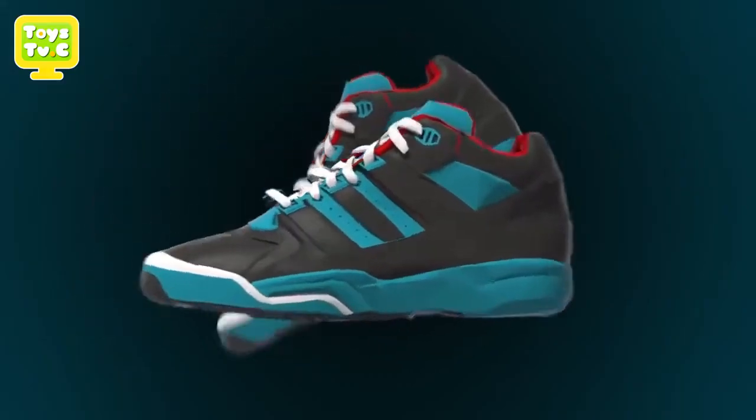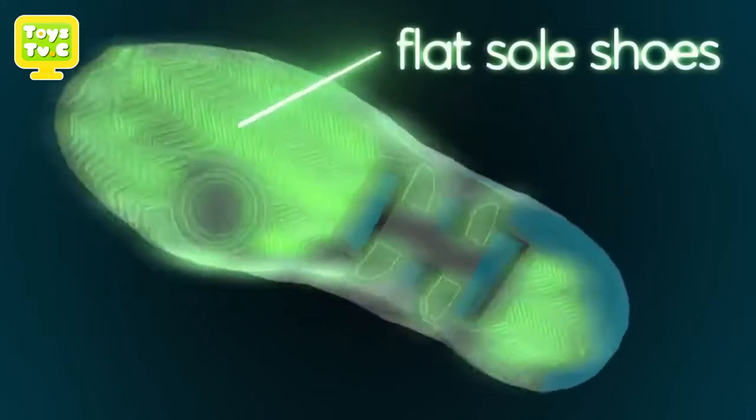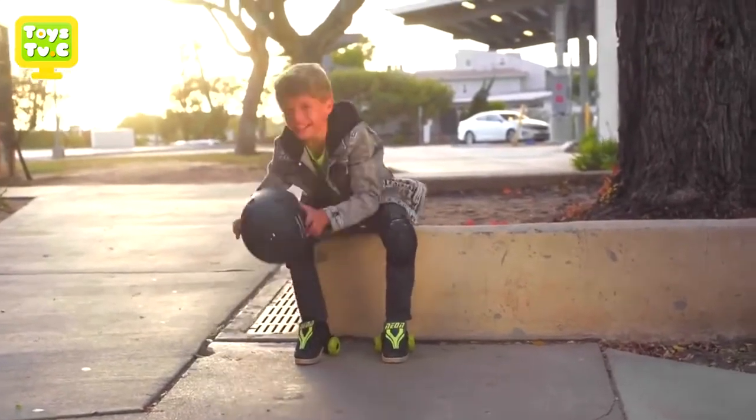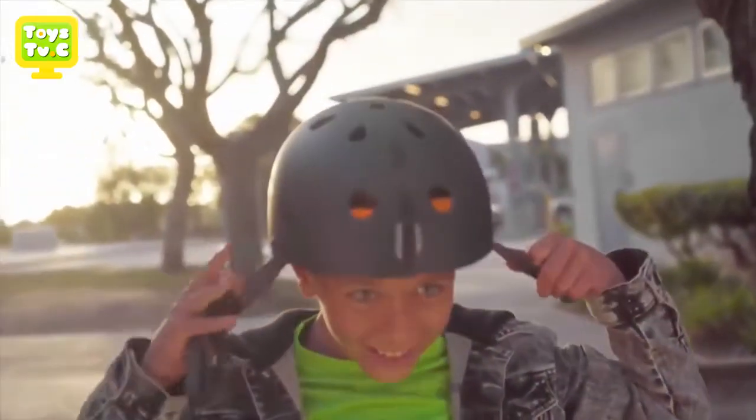The Neon Street Rollers work best with flat-soled shoes, with your shoelaces tied and out of the way of the wheels. We recommend that you always wear your safety gear like your helmet, elbow pads, and knee pads.